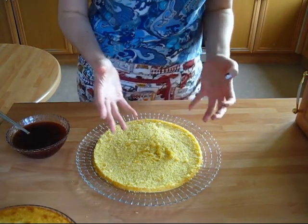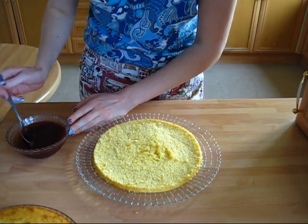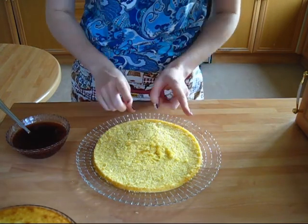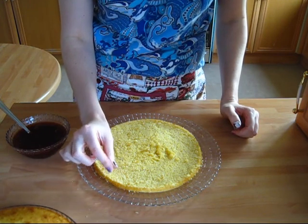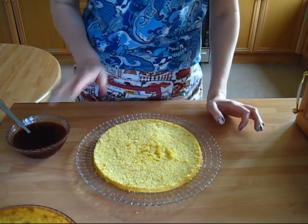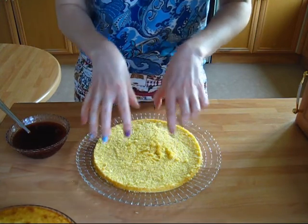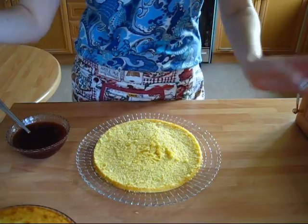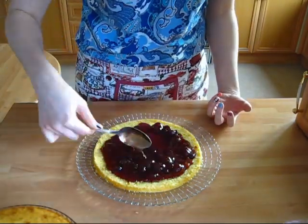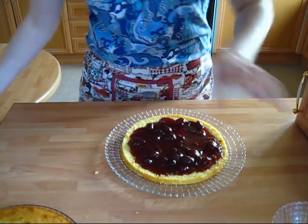Now the actual assembly. I have my strawberry jam and orange juice mixture here — which by the way looks way runnier than Laura's, but oh well. I'm gonna take it and spread it all over the bottom part of the cake. A good idea is to leave around one and a half centimeters border, because once we assemble everything and press a little bit it will spread towards the edge, so you don't want everything to spill out.